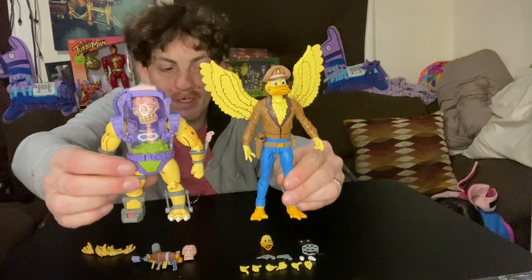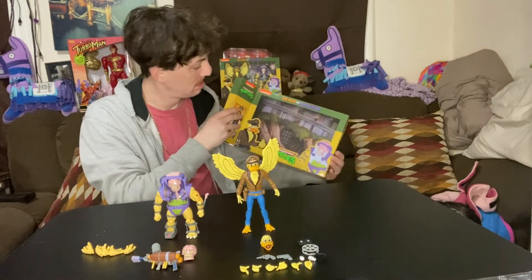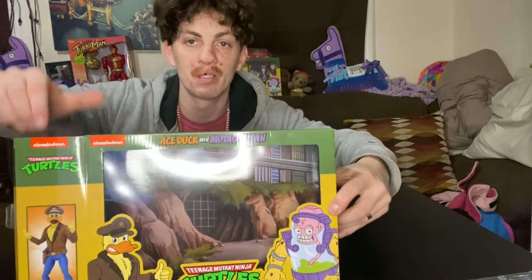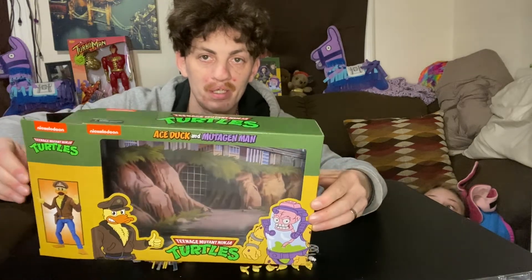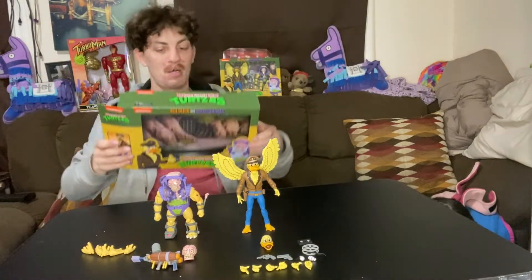Here they are together. The artwork on the back of the box looks awesome too — it's the outside of the sewer lair that they always show in the episode every time the camera goes into the lair. That's really awesome artwork.